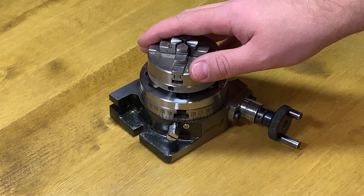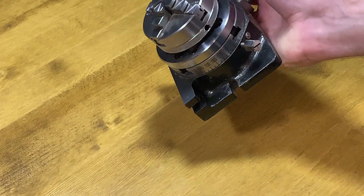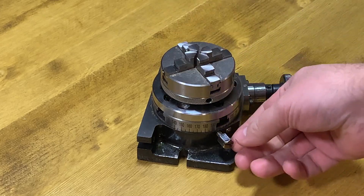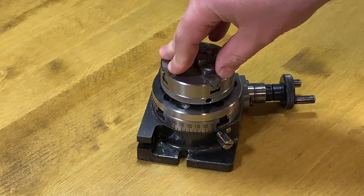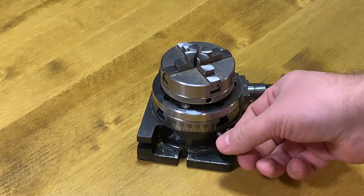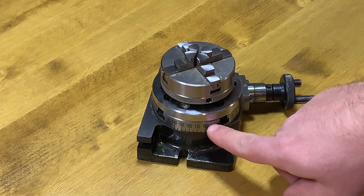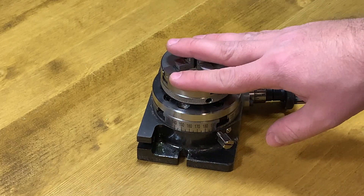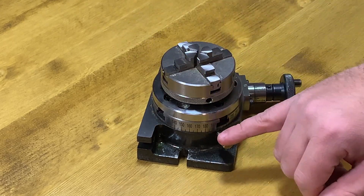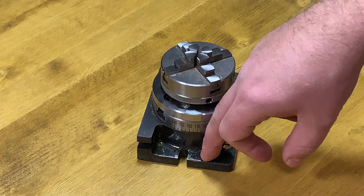Hello everyone, welcome to my new video. I want to upgrade this rotary table a little bit. There are a few known issues here. Usually when I'm working on it, I need to hold it in some position and cut something. To hold the table, there is a screw, but this screw is pushing the table itself to one direction and it loses its position. On bigger tables you usually have something holding the table to the bottom.